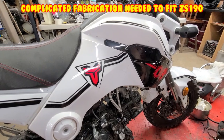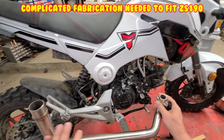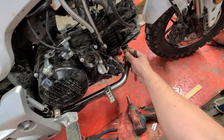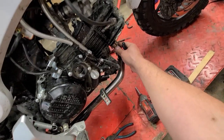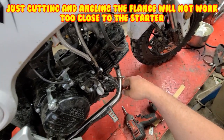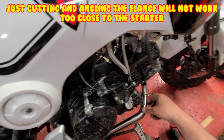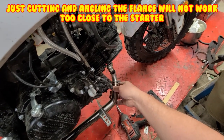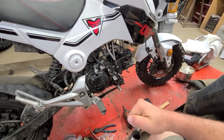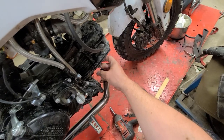This is definitely not going to be a direct bolt-on. As you can see - can you see that? It's pushing it too far back, hitting the starter. I guess you know what that means - time for fully custom.